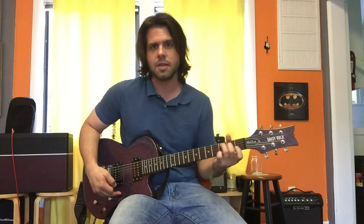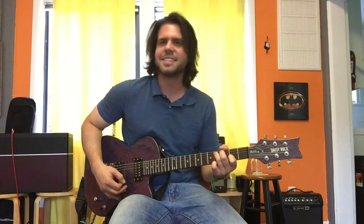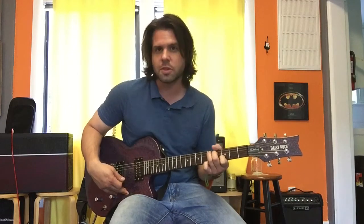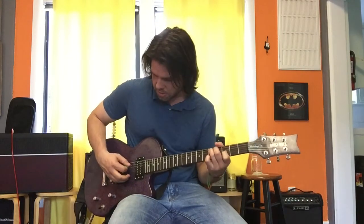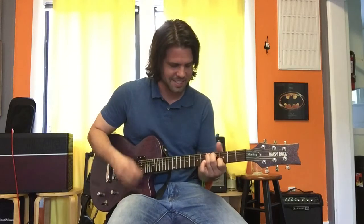We're going to make a C shape right here — that's a D chord because it's two frets higher than C. We're doing it on the fifth, fourth, and third frets, and that's a D chord plus some other notes — a fourth and a second, or a ninth. Same thing.